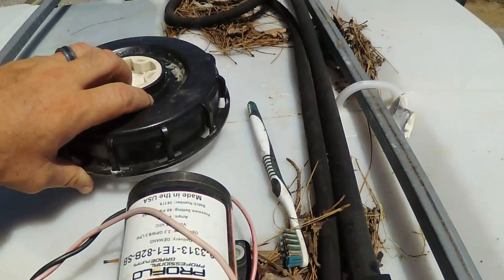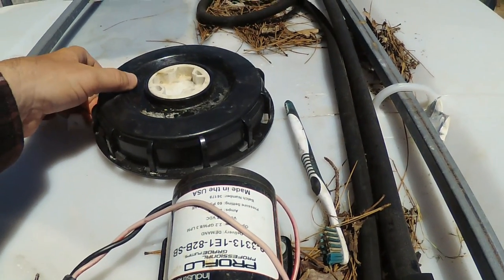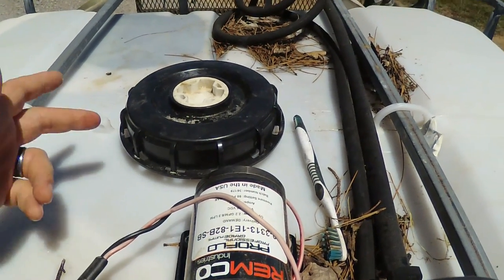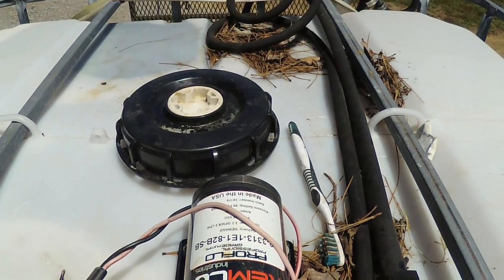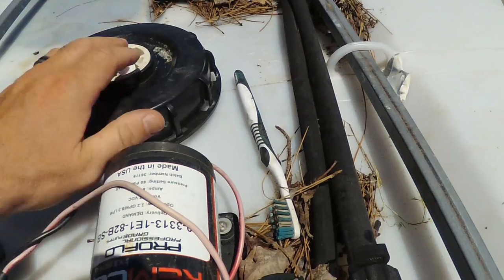If you just have it fully open, it would splash all over the place. So just a turn or two to where it's on there — where you don't have splashing but you can get plenty of air venting is all you need. And then for travel, I'll just tighten it on down.